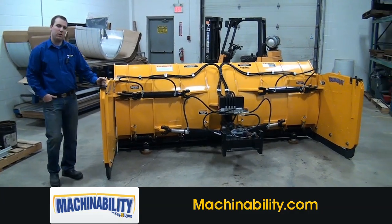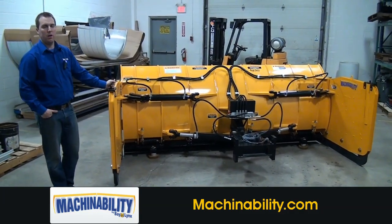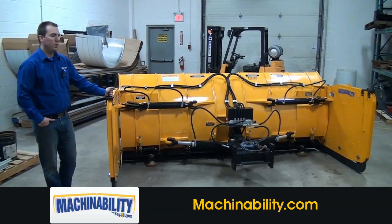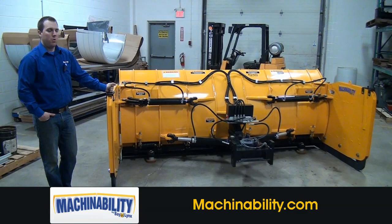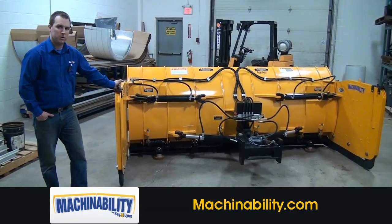The benefit to this plow for the user is the fact that they can go down the road narrow, but when they get to the site they can wide out and have the functionality of a box plow pusher or an extra wide long angling plow, giving them more versatility and cutting down their time plowing for more efficiency.